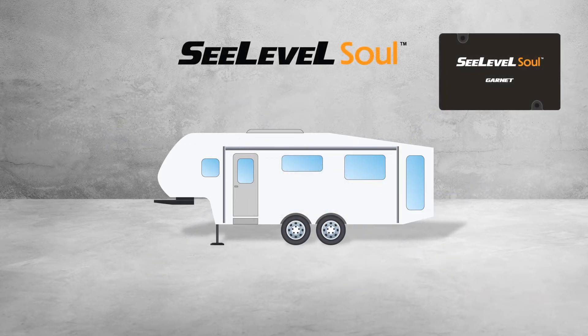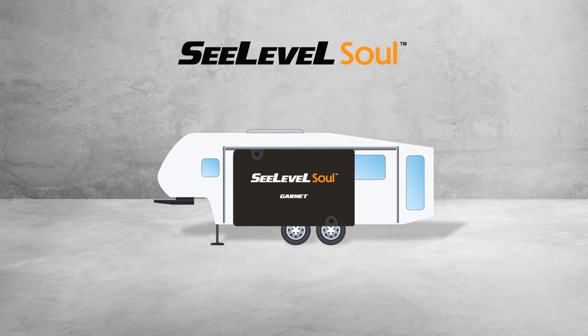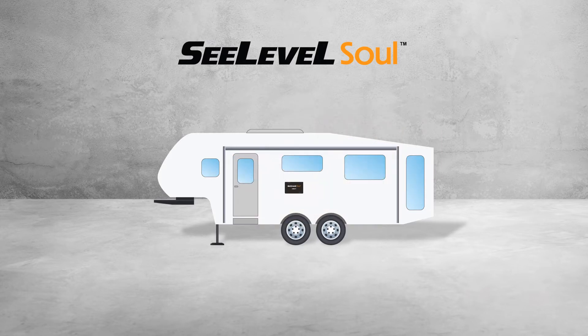The C-Level Sole is a data link module that is designed to be mounted inside a wall or hidden location in the RV. It doesn't have a display, making it a more cost-effective way for OEMs to install the C-Level tank monitor in RVs with multiplex systems.